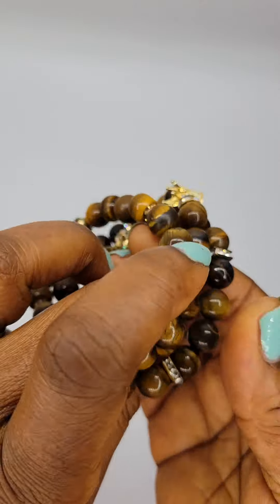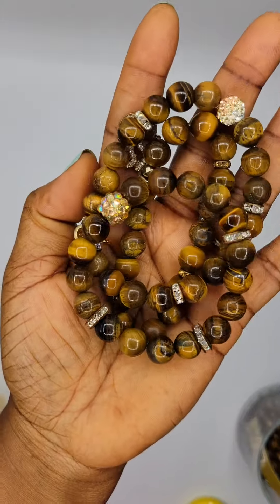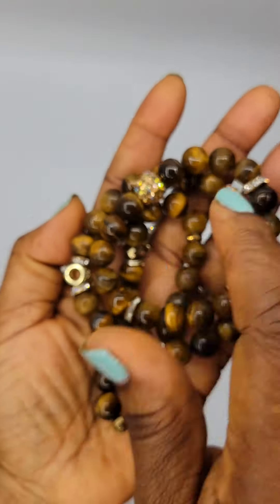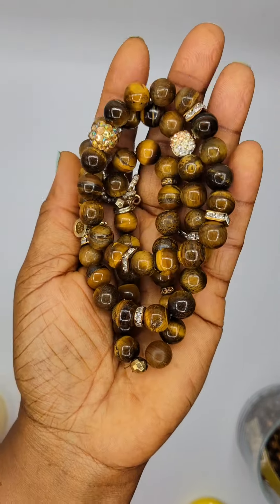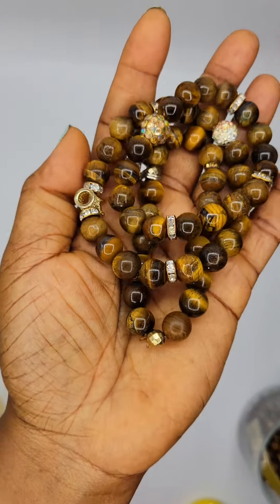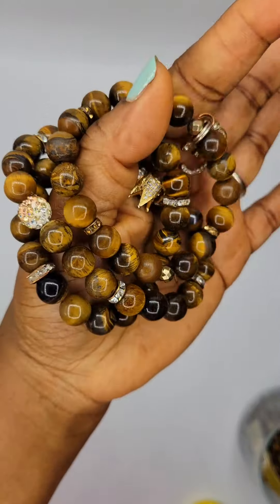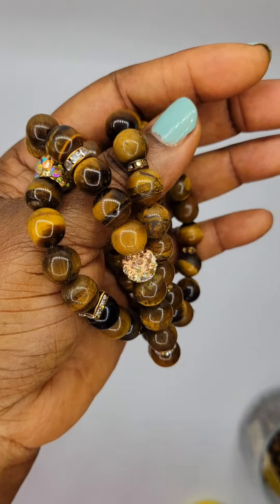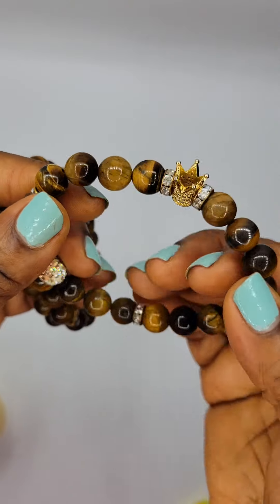Hey guys, I am going to show you how to make a simple stretch bracelet just like these using tiger's eye beads. These are tiger's eye beads and they are 10 millimeter beads. You can get these beads at your local craft store — I got mine from Michael's. The 10 millimeter size is perfect if you're just starting out because they're not too big and not too small.